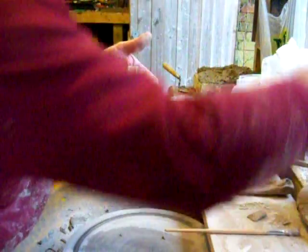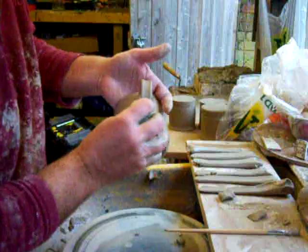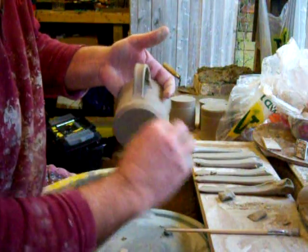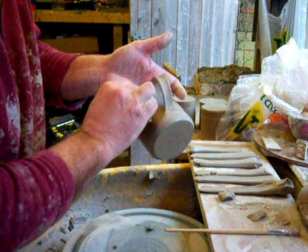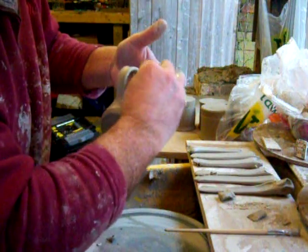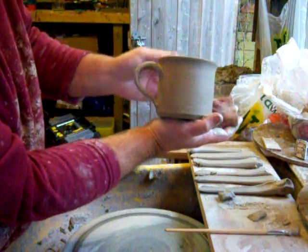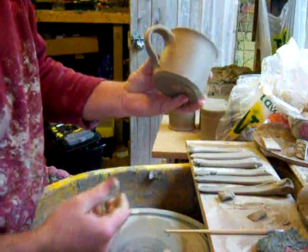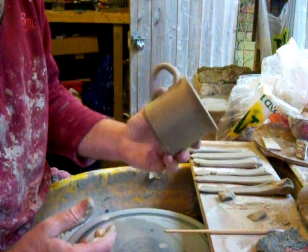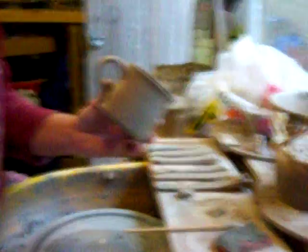Then just take a moist sponge — not too wet — wipe it there and there, wipe the top, smooth it in. And there's the handle on the mug. Now what I've actually done this video for is not to show you how to do handles on mugs — I'll just organise the camera a bit better.